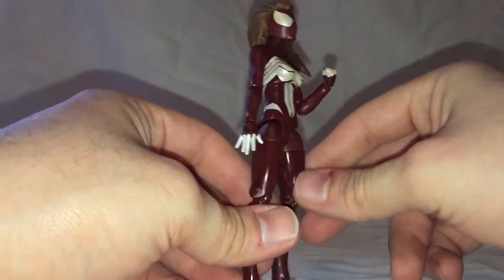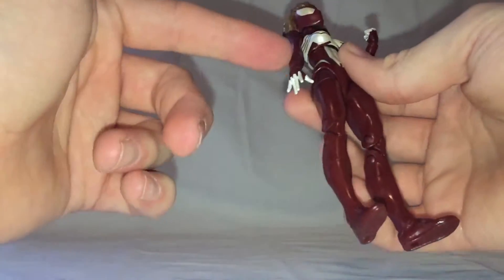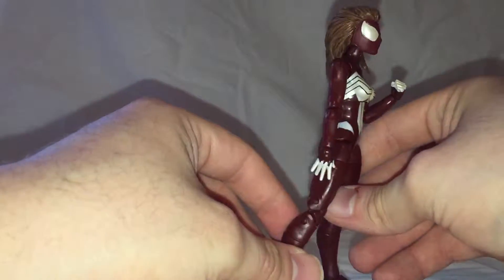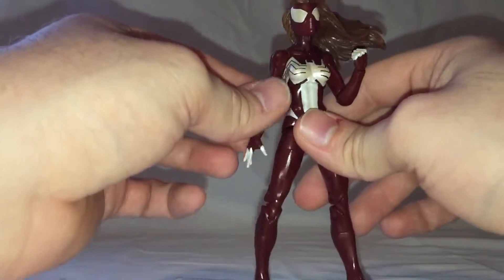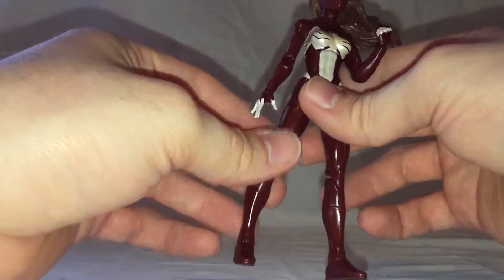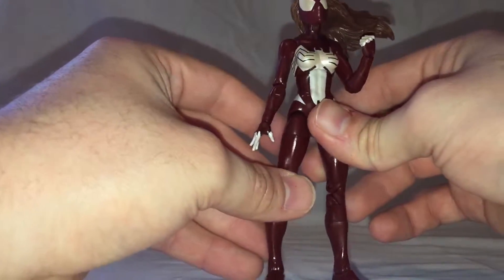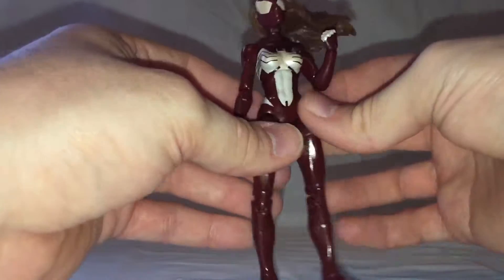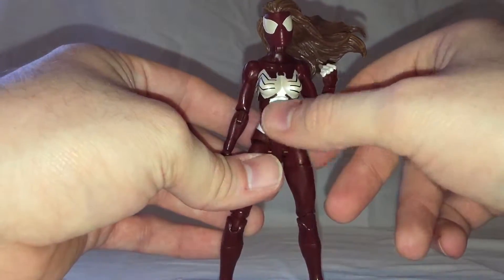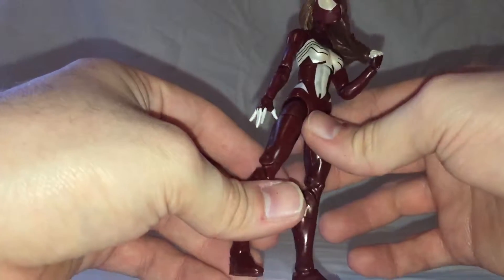I would have liked to have seen the figure have a slight metallic color to the suit. Instead, it's just this maroonish purple — kind of reddish purple instead of metallic. In the comic series, it's got a slight metallic sheen to it, and I would have liked to have seen that reflected in the figure itself. All of the white has a metallic look to it with a slight glitter effect, but the suit itself doesn't, and I was kind of disappointed by that.